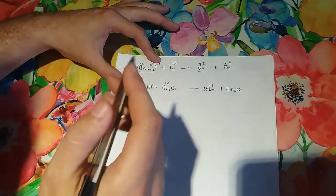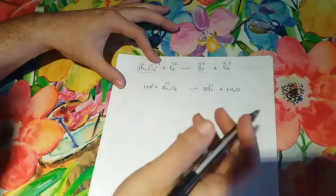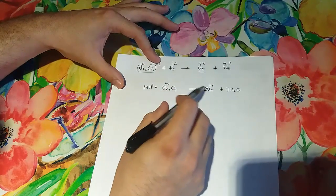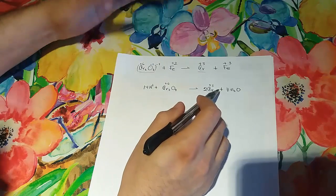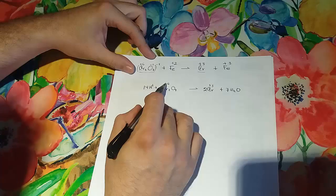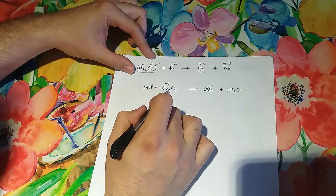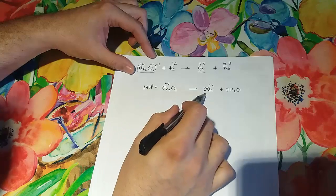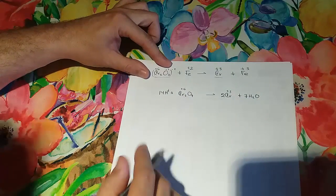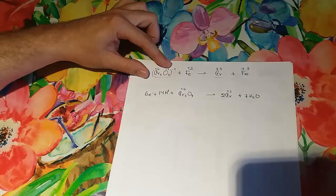Still we have an imbalanced charge on both sides of the equation. Each chromium takes three electrons because it's changing from 6 to 3, so in order to change two chromiums from 6 to 3 we have to use six electrons. We put them here — and that's the first half-reaction.